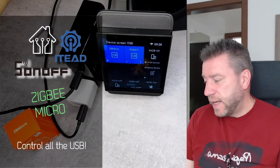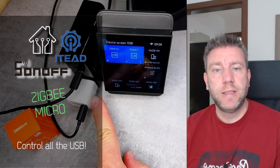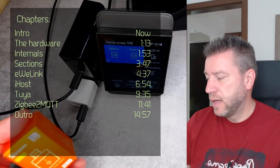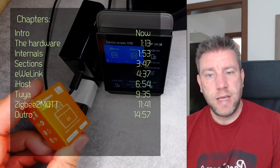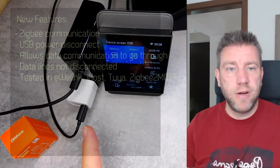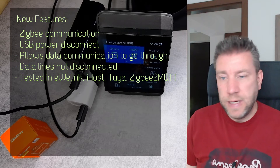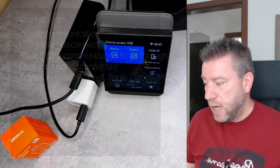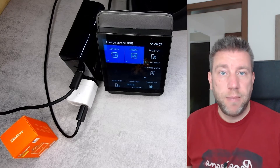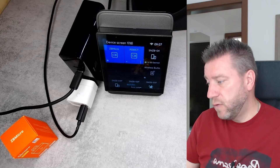Welcome to a new video in my home automation series. Today there is a new product from Sonoff that I want to show you. This little white thing might look familiar because I've reviewed something similar before — it is a Micro, but as you can see from the orange packaging, it is a Zigbee Micro. It is a device which plugs into USB and has a USB-A socket, and you can use the eWeLink application to turn it on and off.